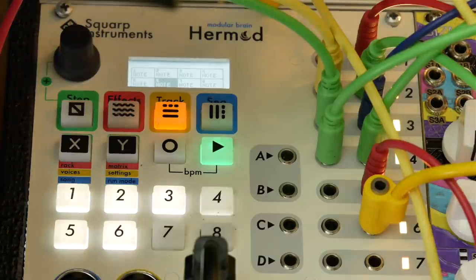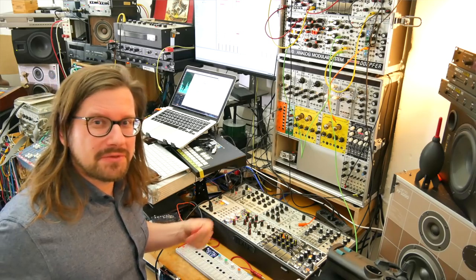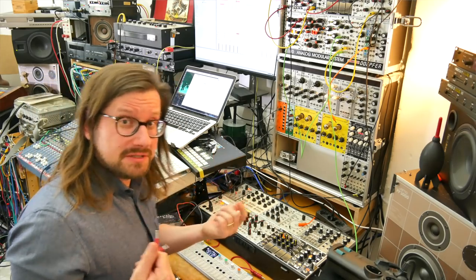I want to use the Squarp Hermod for that because I think it's a very fast sequencer to get polyphonic ideas going. But we'll see if I can manage something in the one or two good hours that I have before my eyes seal shut.